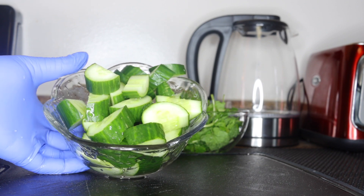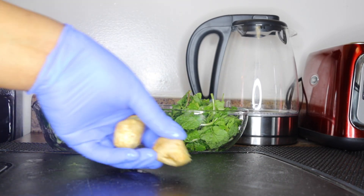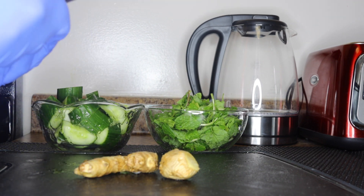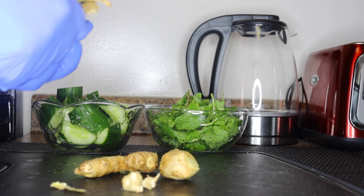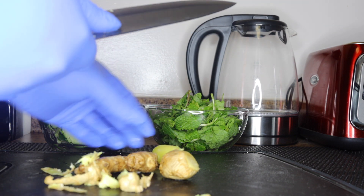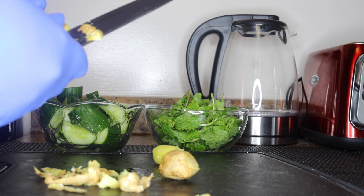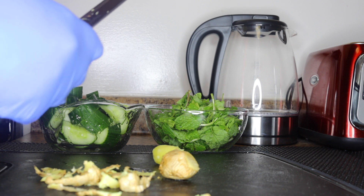Cucumbers are so good if you're looking to lose bad fats — they should be your friend in your juices, smoothies, and eating them. This is one large cucumber I have sliced into good sizes and cleaned thoroughly. The third ingredient I'll be adding would be ginger. I'm adding about two inches of ginger — washed thoroughly and peeled. Ginger helps to burn and melt down fats; it is thermic, heating up your system to melt and break down bad fats.